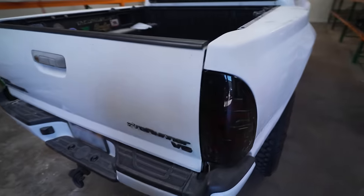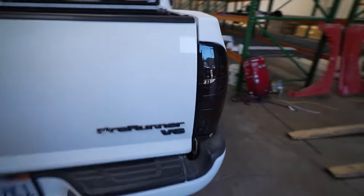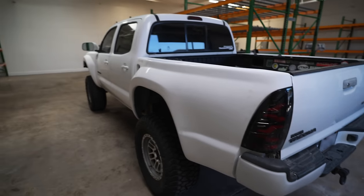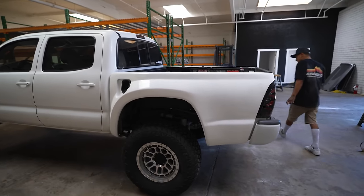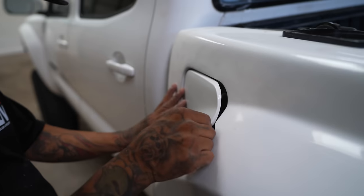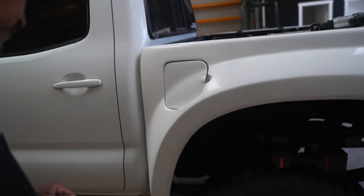Look at that - as if it was straight from the factory, that looks beautiful. Now we have all that clearance for those tires to get tucked in there real nice once we add the insane suspension. Ernesto's officially done installing the Advanced Fiberglass Concepts bedsides on Dustin's Tacoma. It's time to get out of here and go straight to Beyond Wraps where we're going to completely change the color on this Tacoma.